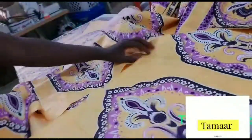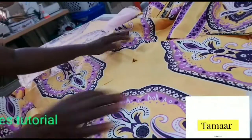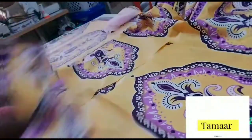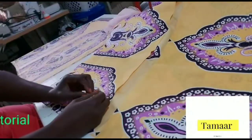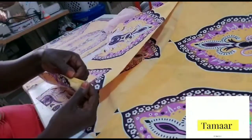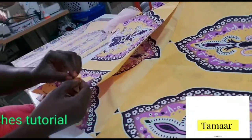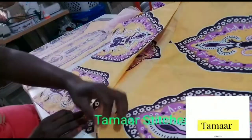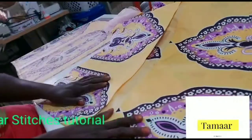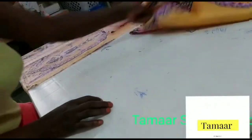I'll show you how we cut this V here for the back slits. So I'm going to take it to the machine to hem the bottom first — fold it the first time, half and fold it again the second time — then hem all the way down. That's the first thing I'm going to do.